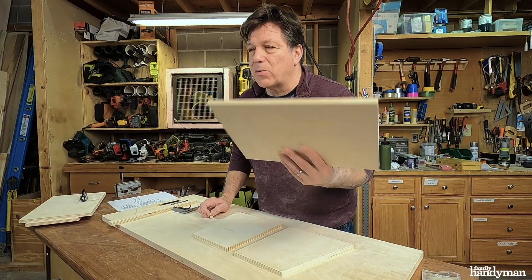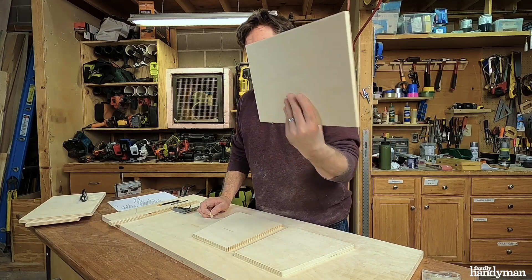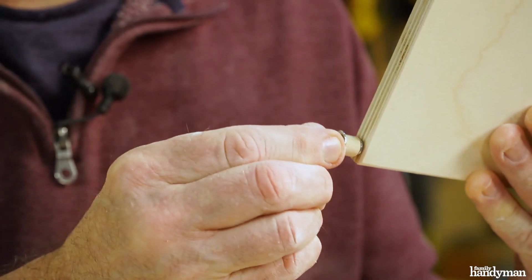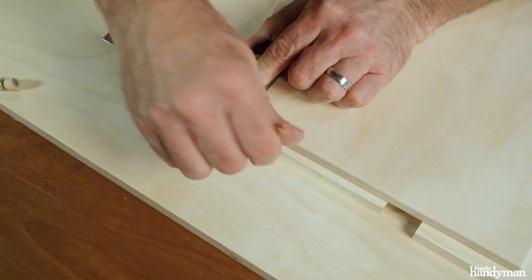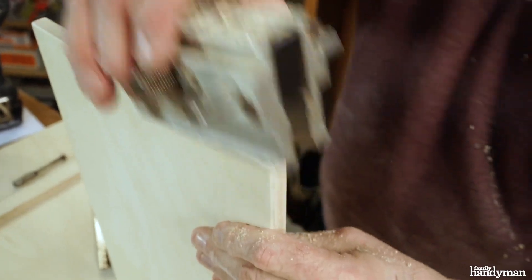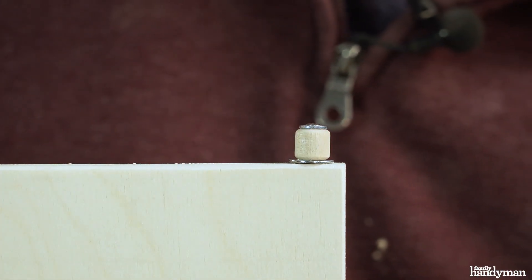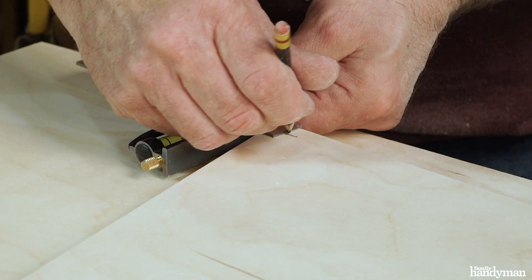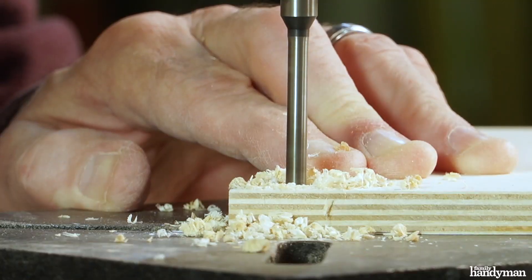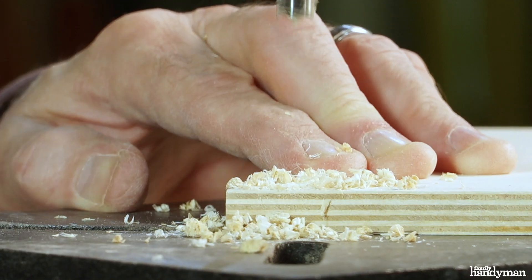The next step before we start assembling is the door, which is going to open on a pivot hinge — it kind of looks like this. We're gonna drill a hole at the end of the door on both sides and then also a hole in the side for the pivot to work. I'm gonna drill a three-eighths hole five-sixteenths inches deep using a Forstner bit and a drill press.